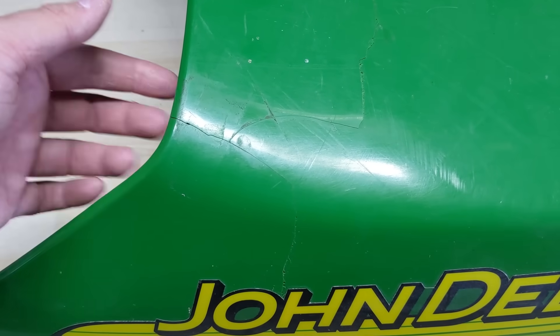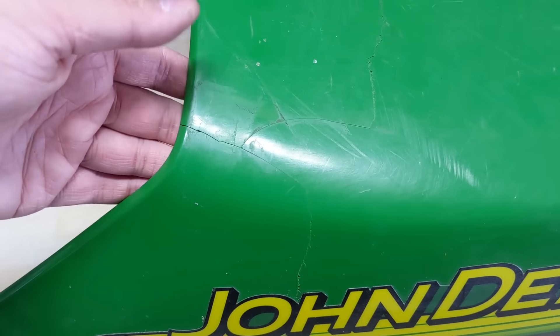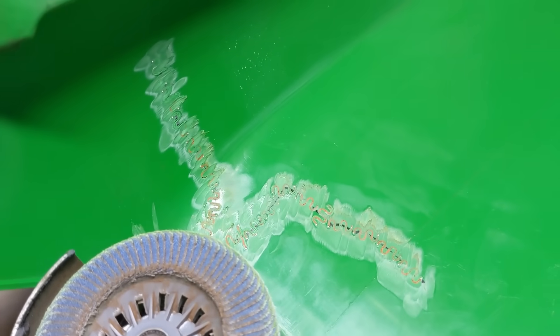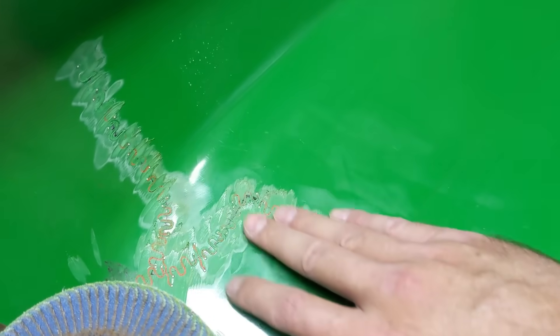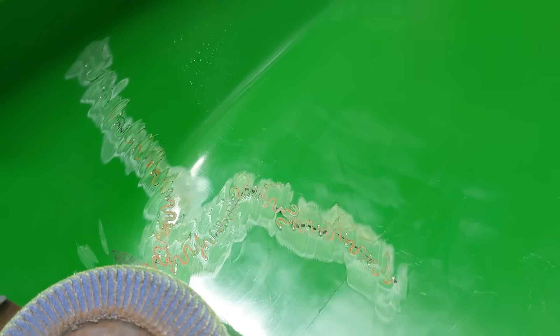Even with a quality pair of end cutters, I can still feel very sharp points on those little pins. So I'm going to take the flap disc and grind all that down so my customer doesn't cut himself. The Dremel was taking too long so I switched to a flap disc with very light pressure — just letting the weight of the grinder do the work — until it's nice and smooth.